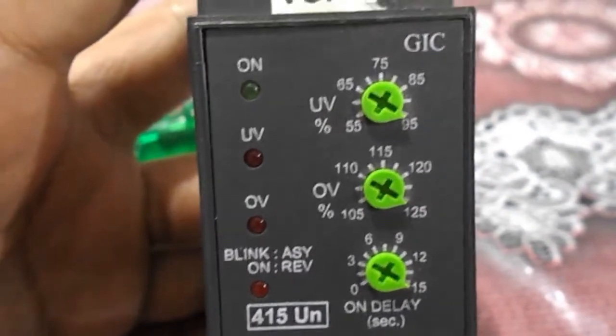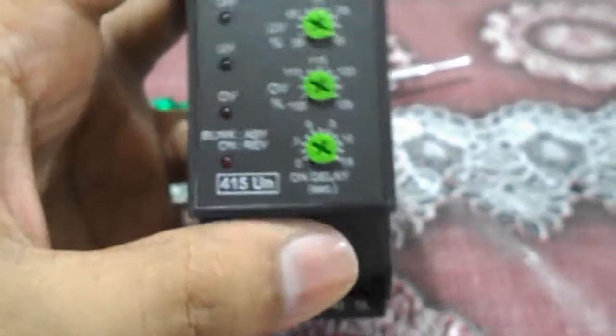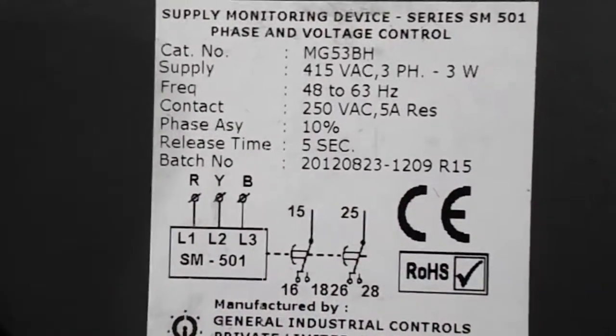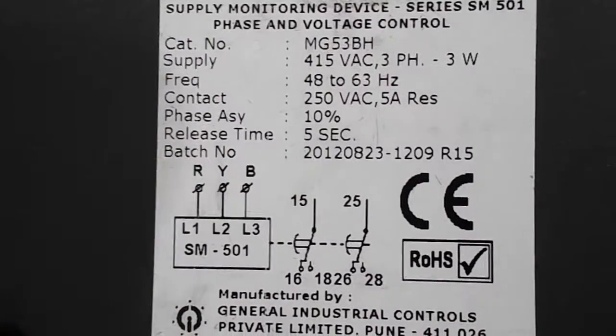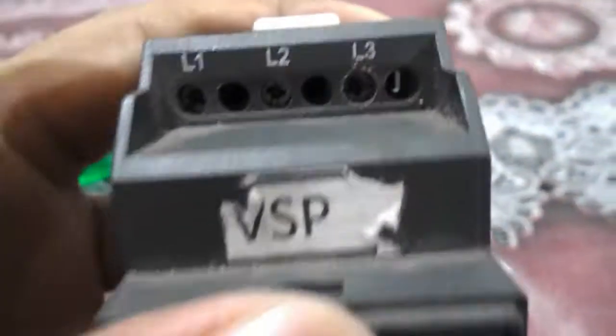Today we are going to learn about single phase preventer. This is the single phase preventer. The company name over here — it is a supply monitoring device, also called a single phase preventer, series SM501, phase and voltage control.